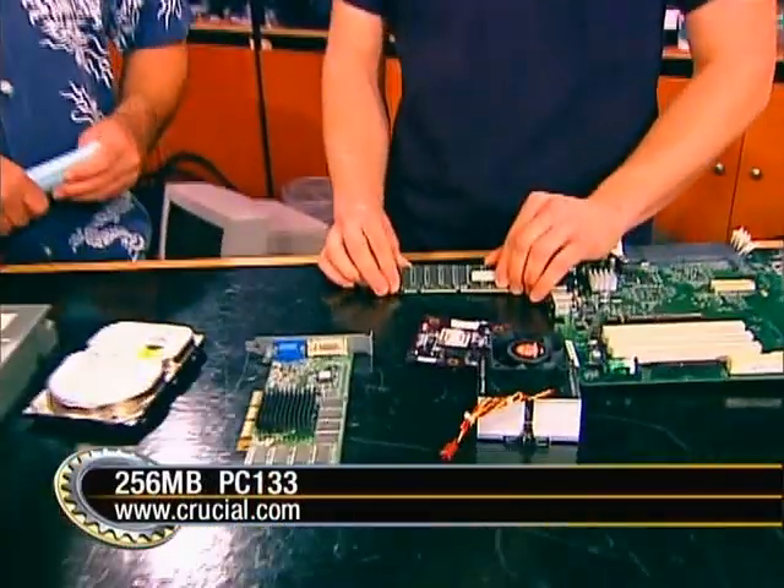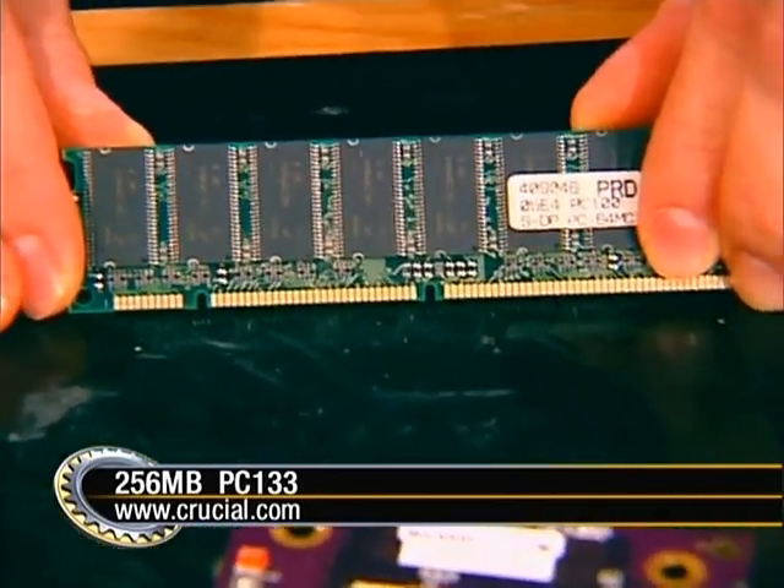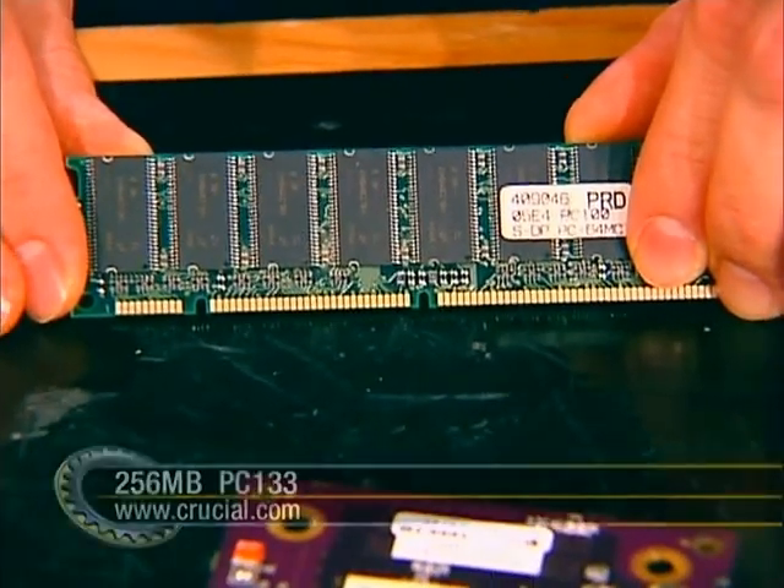For RAM, go to crucial.com, select Apple, then choose the G4 configuration, and it will suggest standard PC-133 RAM. If you have some PC-133 laying around the house, you can use that as well. It's really inexpensive — you can get a 256MB stick for like $30, next to nothing for PC-133.